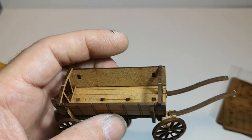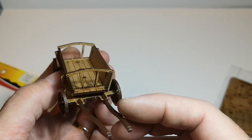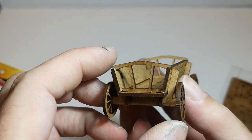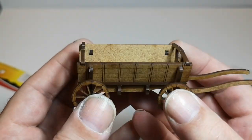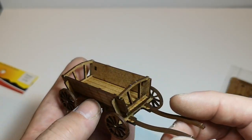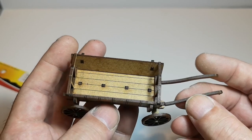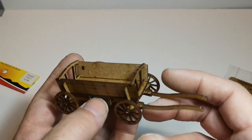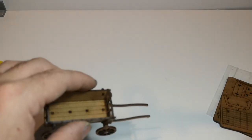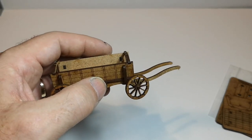So a nice little kit. I think I've got two or three of these and one or two of the other variants. The thing I like about these is they'll probably be used for a number of periods — you could use them in ancient, Napoleonic, and you can even have them in fields in the middle of Europe for Second World War stuff. So I think there's probably a lot of use for these. That's the Peasant Cart No. 2 from Warbases. Thanks for watching.